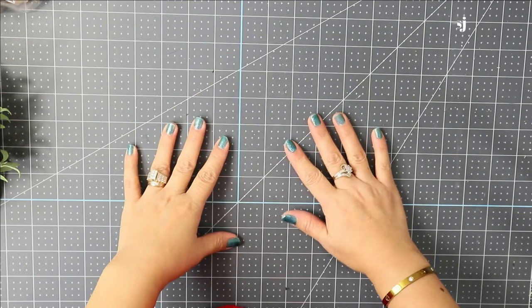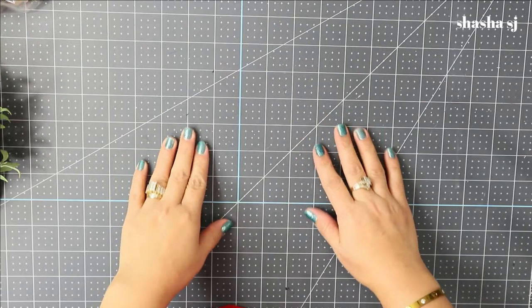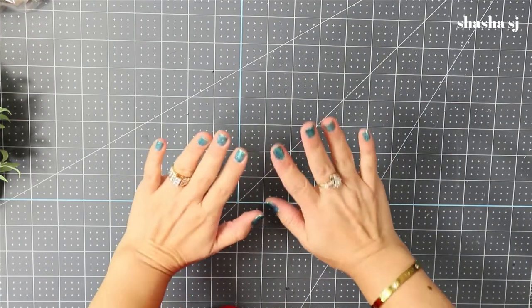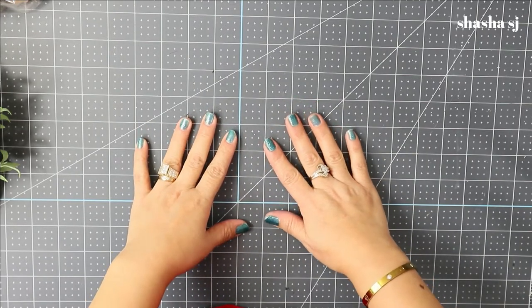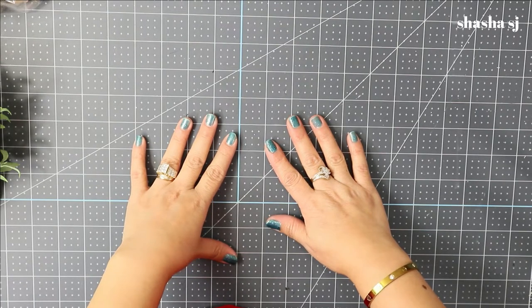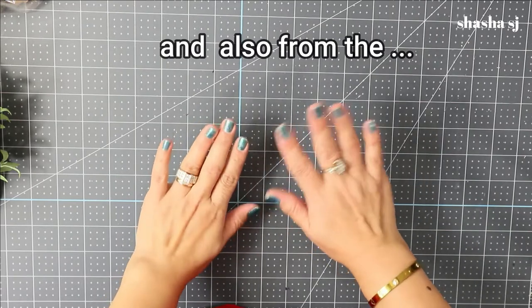Hello, what's up everyone! This is Shesha SJ, welcome back to my channel. Thank you so much for coming by. Today I am so happy that you are here. If you are new to my channel, I am Shesha SJ and I love to craft anything that can be recycled - any craft from Goodwill, Walmart, or anywhere I can find in my house.